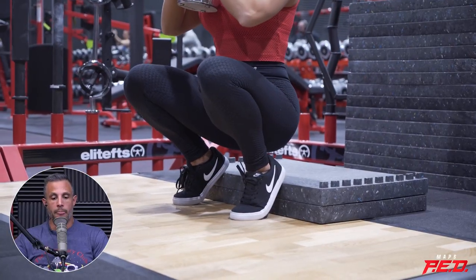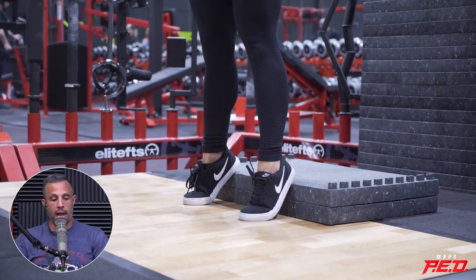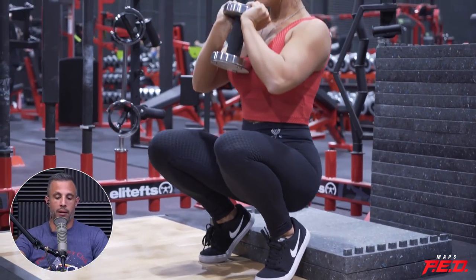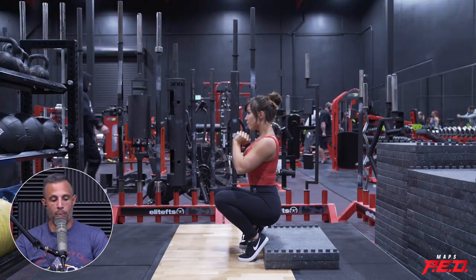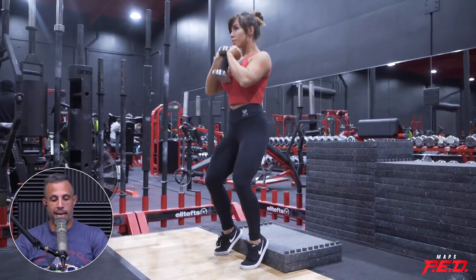The other reason is you may have great ankle mobility and no issue squatting with good control. But you may still want to elevate your heels sometimes because doing so places more emphasis on the quads. You can take a squat, elevate your heels, and because of the way it changes your center of gravity, it keeps you more upright — you're going to get more knee extension and more quad focus.